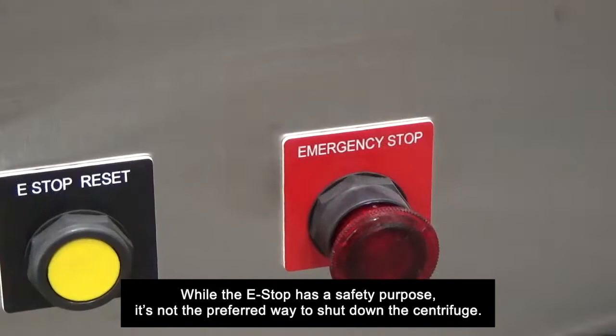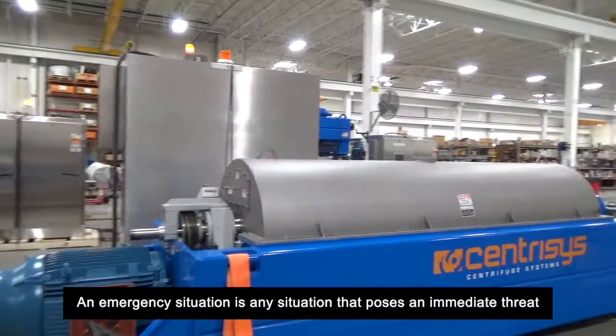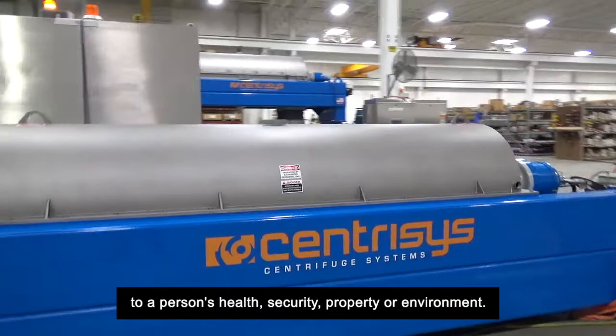An e-stop is only to be used in emergency situations. So what qualifies as an emergency situation? An emergency situation is any situation that poses an immediate threat to a person's health, security, property, or environment.